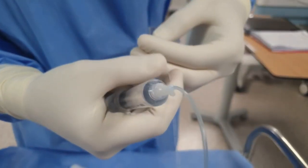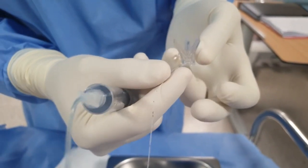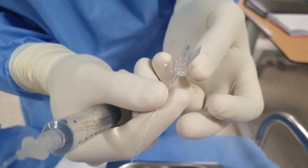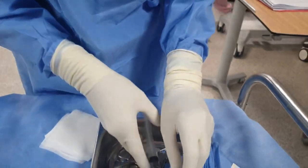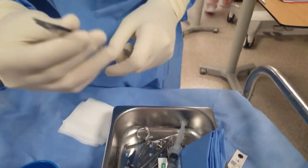A trick to know that you are in a good vein: the catheter will pass 5 cm. If it stops at 4 cm, that means you are not in the vein. So passing 5 cm is the sign that you are in a vein. From the instruments, we are going to use the iris only.